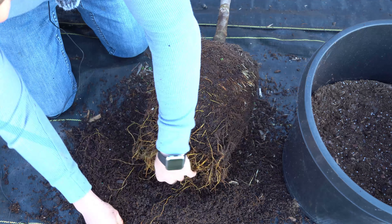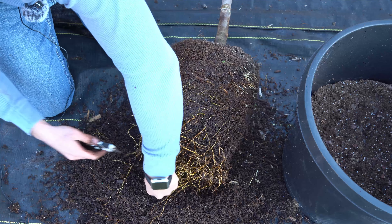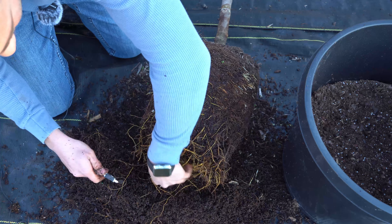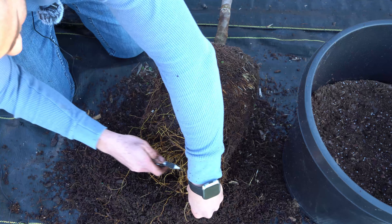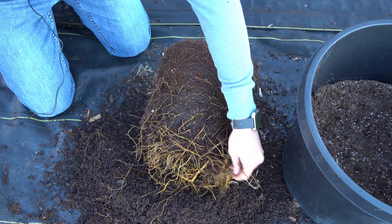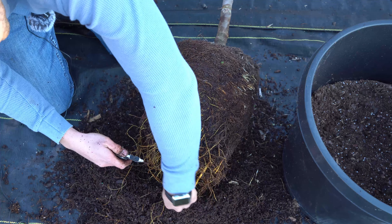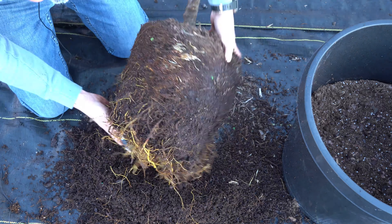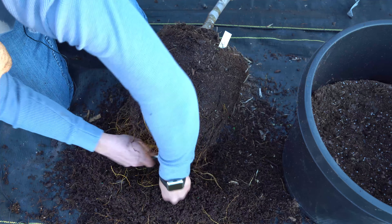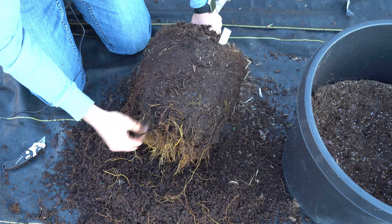Now that I've removed quite a bit of the soil, I have all of these spaghetti-like roots hanging down everywhere. I'm going to cut some of them off just to shorten them a little bit — just a few inches here and there. I'm not going to make any big cuts to the really large roots; I'm just going to take out the hairline roots. And that has significantly shrunk our root ball.